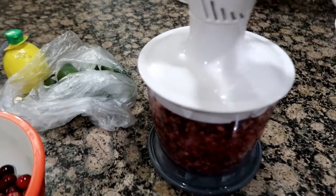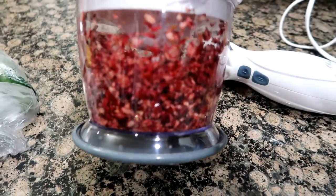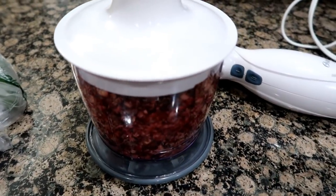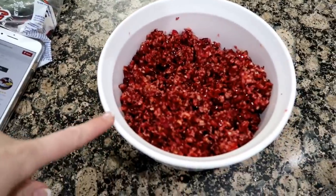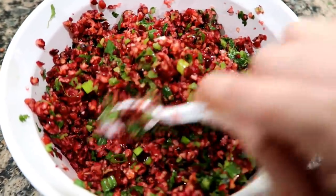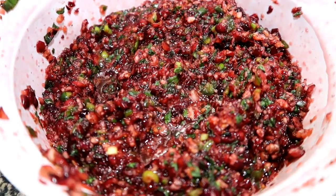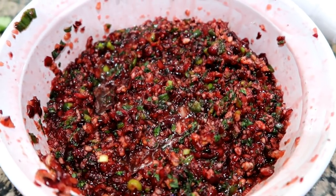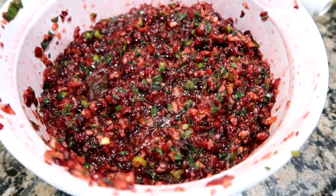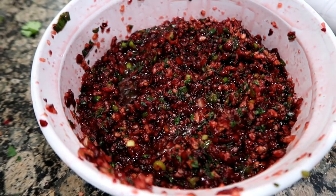I chopped up the cranberries — I had to do it in sections because my chopper is small. I put them in a bowl and finished chopping. Now I'm chopping up the cilantro, green onion, and jalapeño and getting it all in. So I have my cranberries, cilantro, green onion, and jalapeño, and now I'm adding the sugar, lemon juice, and cumin — I added a half teaspoon of salt, half teaspoon of cumin, and a cup of sugar. Now I'm wrapping this up and putting it in the fridge. It's better if it's refrigerated longer, so I'm placing the cream cheese out on platters to stay soft.